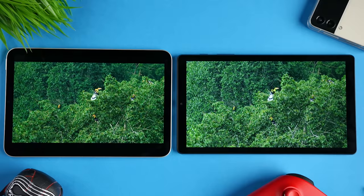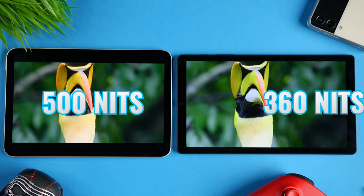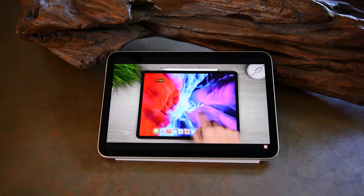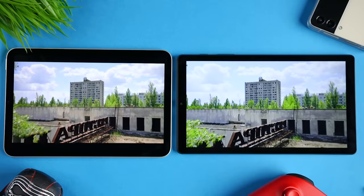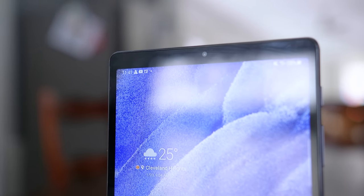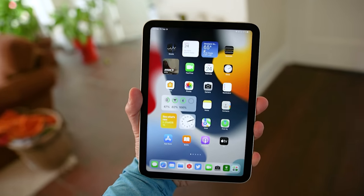In terms of color accuracy, I'm giving the edge to the iPad Mini 6's P3 display. It's also brighter at 500 nits versus 360 nits on the Tab A7 Lite, so it performs better in brighter conditions. Both are fine for watching content, but side-by-side the iPad Mini 6 image looks better. I also noticed the Tab A7 Lite does not have a fingerprint-resistant coating, so it constantly needs cleaning. Both displays are 60Hz, but in the ways that actually matter, the iPad Mini 6 display is the clear winner.